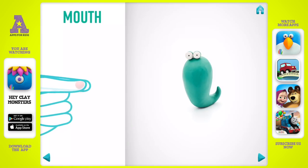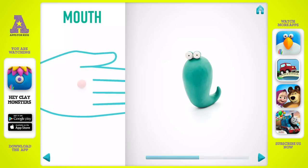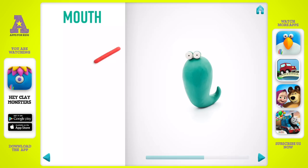Make a mouth. You've done it — the mouth is done.